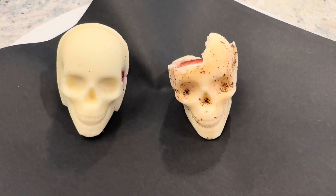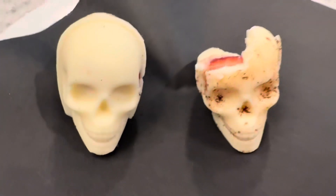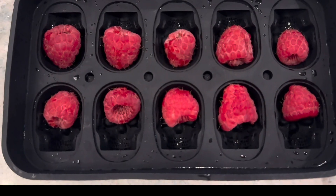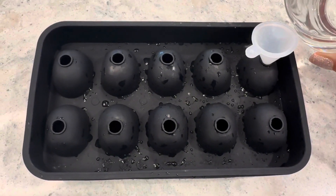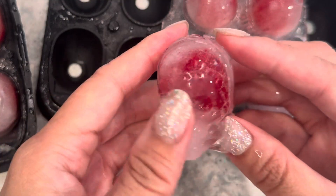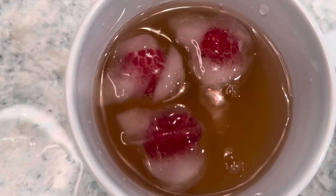Gross and yummy at the same time. Next I'm making some skull ice cubes with raspberry brains. Place a raspberry in each mold and then fill with water. Once frozen you'll get this cool effect of translucent invisible skulls with brains poking through. Creepy! Now drop a few into your favorite Halloween drink.